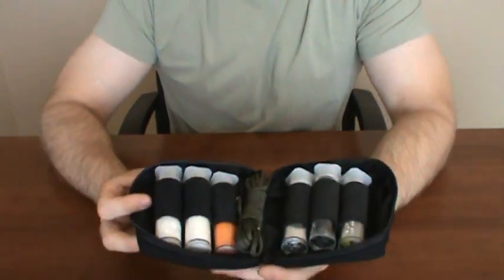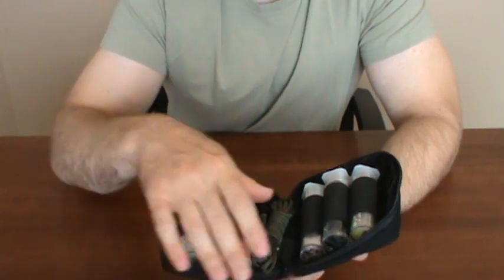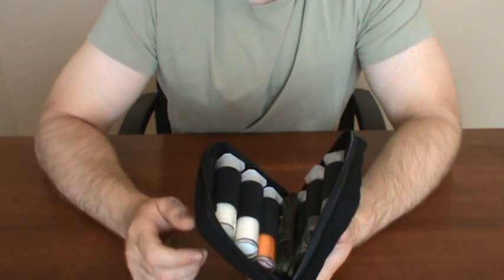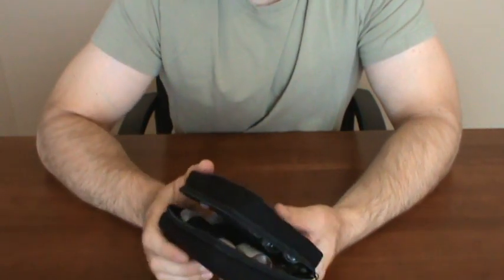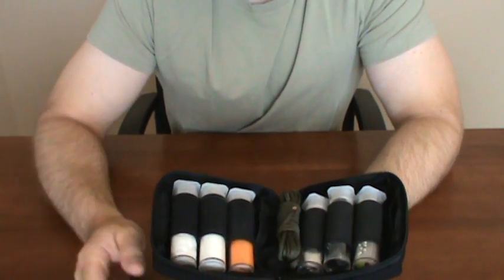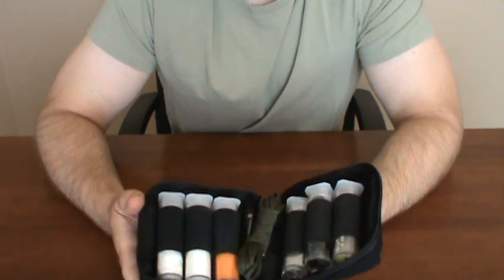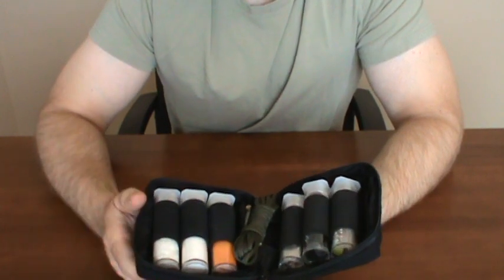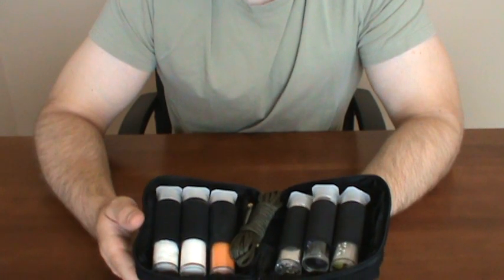That is my FX3 survival kit. I hope you like it. I try to come up with new ideas and different ways of organizing my gear to make it fun. I like to play around with different ideas and share them with you guys. If you like it, let me know — if you don't, let me know. I'm going to keep making these videos as long as you guys are watching them. I appreciate everyone's support. This is Stampede Survival — thank you for watching and God bless everyone.